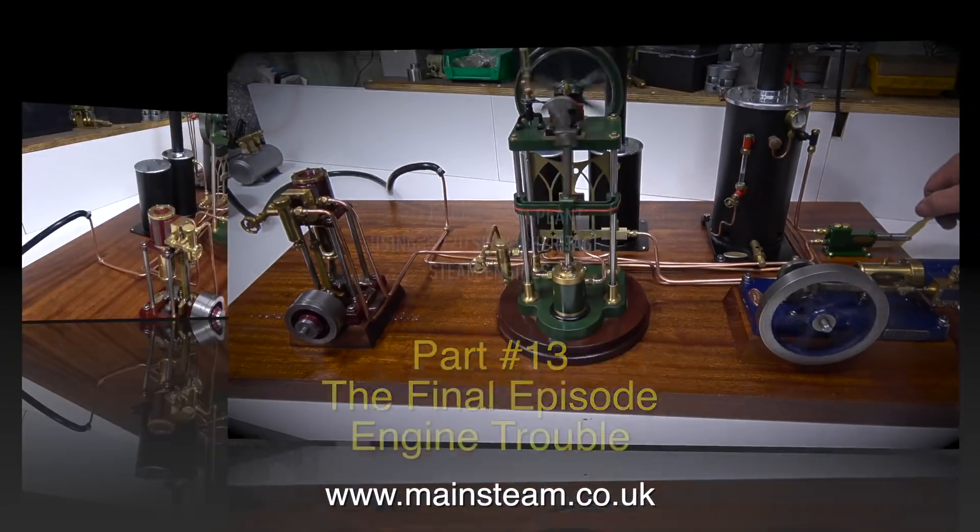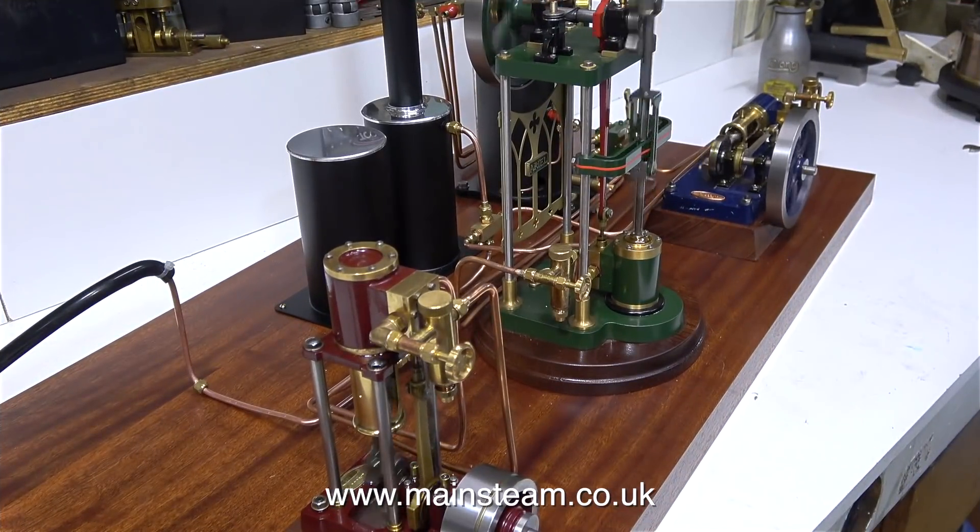Here is the steam plant, currently running on steam and performing quite well. The best runner is the Perseus on the right hand side, the blue engine, followed by the Aerial in the middle which is fine but a little bit clunky, and then the one not running too well on the left hand side is called the Isis.